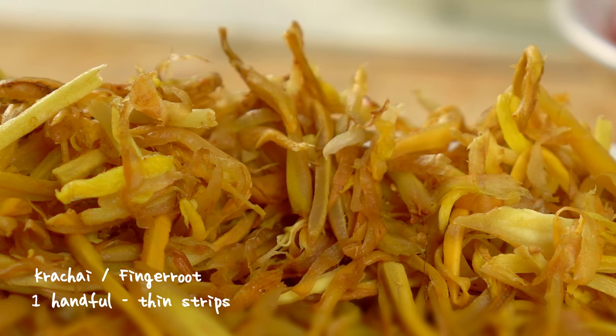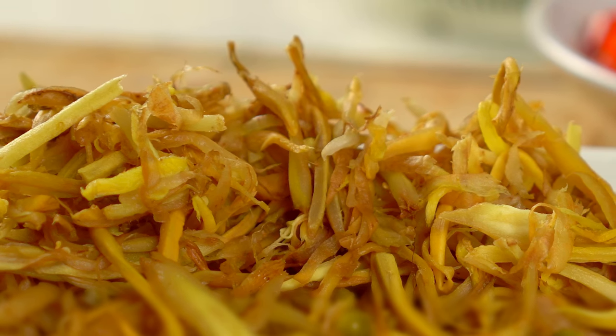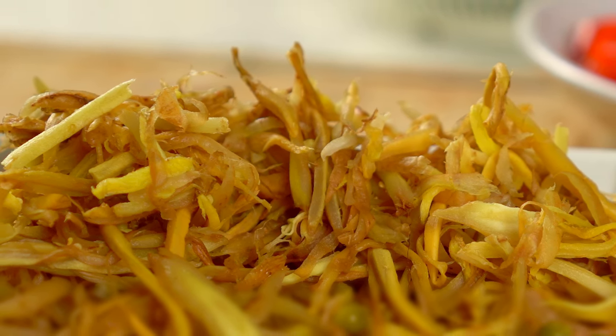This is krechai, also known as finger root. It's a rhizome that has a strong but pleasant earthy and medicinal flavor, and it pairs so well with seafood.